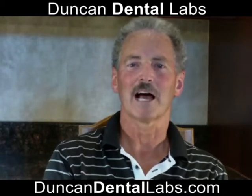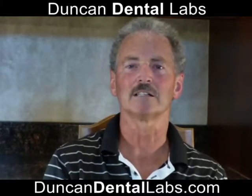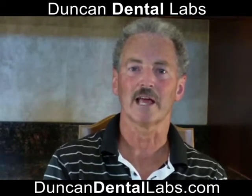Hi, I'm Gary Duncan, Duncan Dental Labs, and we have a website, DuncanDentalLabs.com. Today I want to talk about the hater bar and how the denture attaches to the hater bar.